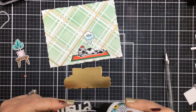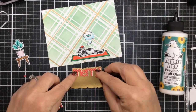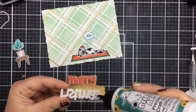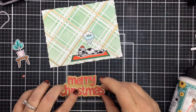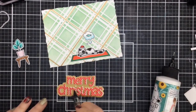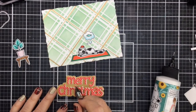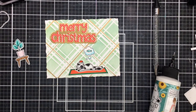So now it's time to glue the sentiment all together. I'm using liquid adhesive; however, be very careful if you're using mirrored cardstock with liquid adhesive — it tends to slip and slide just a little bit, and you definitely don't want a bunch of glue showing through on your mirrored cardstock. There's a little heart here in the die set for the dot on the i — super cute, so I'll add that there.